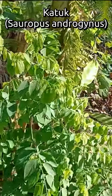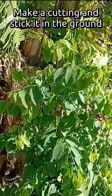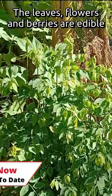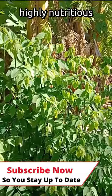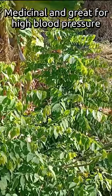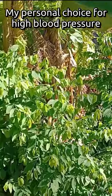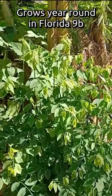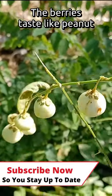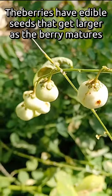Plant number four is katuk. It grows 6 to 8 feet tall and is extremely easy to propagate — you take a cutting, stick it in the ground, and it grows, especially in the rainy season. The leaves and the berries are edible, and actually the flowers are edible too, though they're very tiny. Katuk is highly nutritious and even contains protein — there aren't very many plants that actually have protein, and katuk is one of them. Katuk is also highly medicinal; it's great for high blood pressure. I personally use this plant to keep myself off blood pressure medication. This specimen is still growing here in almost January, Florida 9B. The berries taste a little bit like a peanut, and as they get older they have seeds in them.